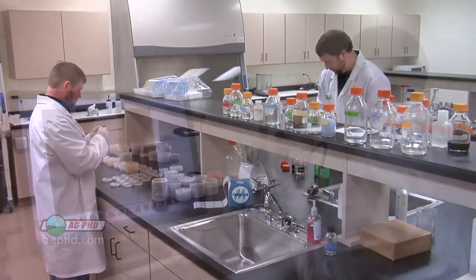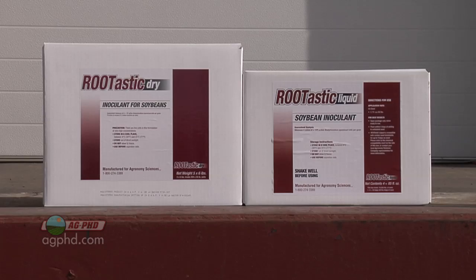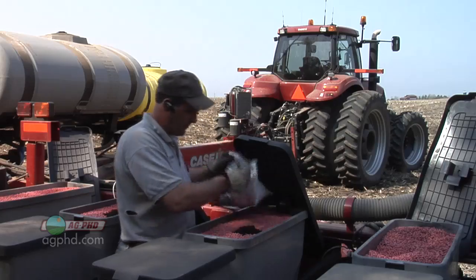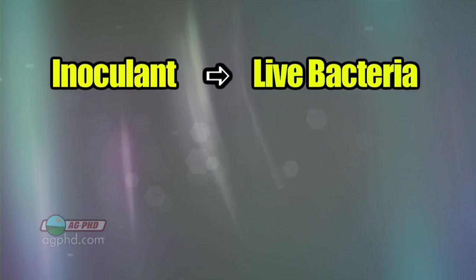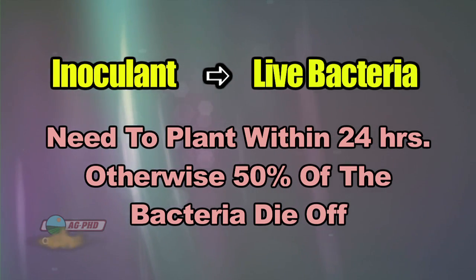With modern science now, they actually know which strains of bacteria are a lot better at producing nitrogen more efficiently for your crop. Those are the strains that the companies are putting forward now in their products. Back in the day, we used to put inoculant on the seed and they really didn't know how much was in there, they didn't know which strains were in there, they didn't even know there were multiple strains — it's just rhizobia bacteria. But here's what we do know: there are extenders for inoculant, but it's still not going to stop bacteria mortality, because inoculant is simply live bacteria. Within 24 hours usually, you're going to have half of those bacteria dead if it's not planted and in the ground.